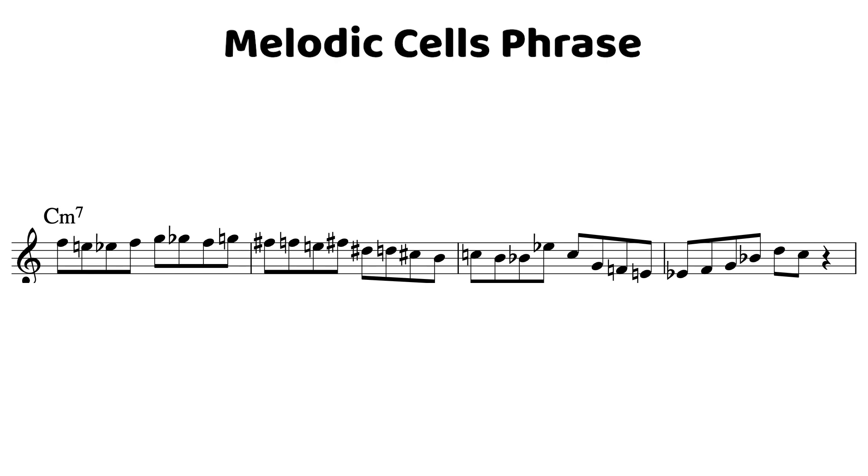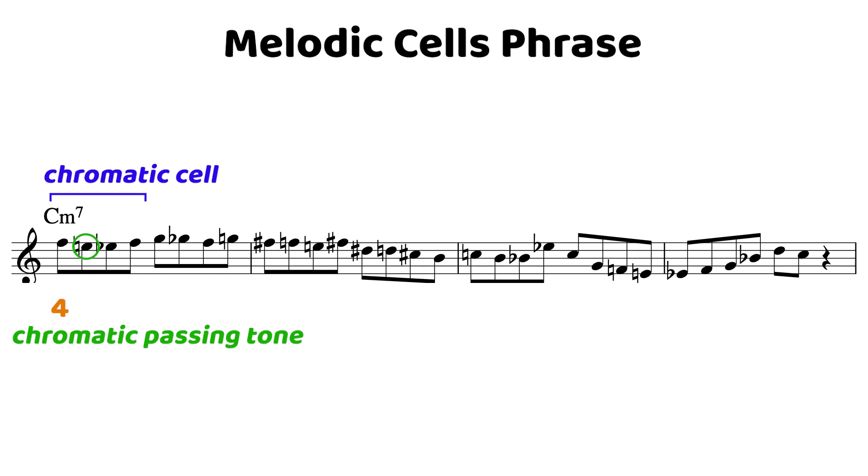Let's break down what's going on in this phrase. We want to treat it in segments of four notes — its melodic cells. It starts on the 4th of the C minor 7 and descends chromatically down to the minor 3rd before returning to the 4th. The next two beats have that exact same shape — the exact same cell, just shifted up diatonically, or shifted up a whole step.